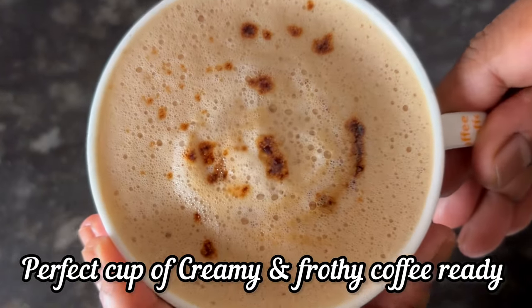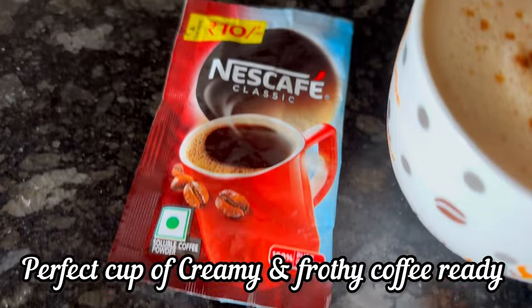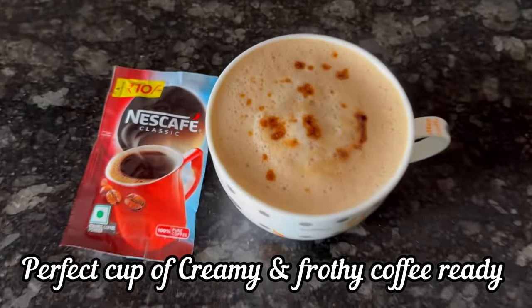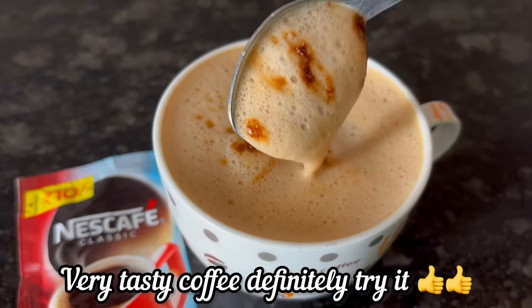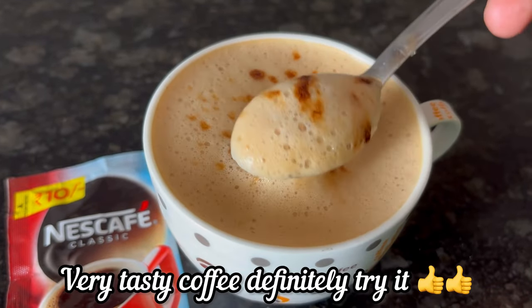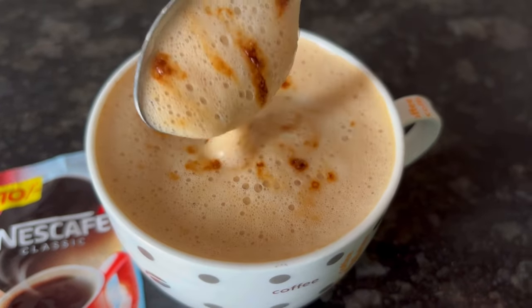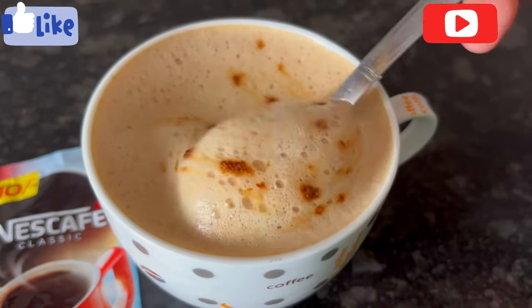Your perfect cup of frothy creamy coffee made without any coffee machine or electric blender is ready. This coffee recipe is so tasty — definitely give it a try. If you find the video useful, please like and subscribe. Thank you!